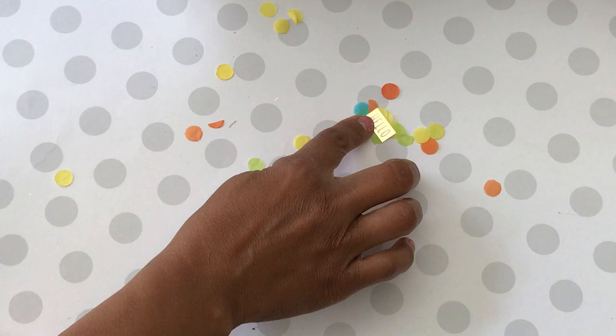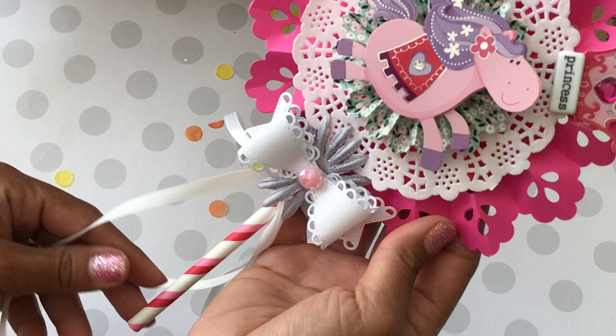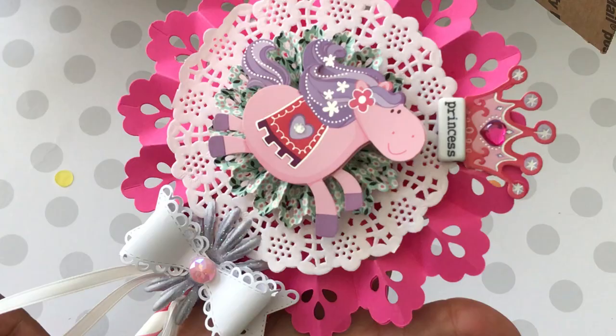Here is the first thing I'm pulling out and it's this beautiful wand. Oh my gosh, I love it! I think she used the new Sizzix die, that rosette die which is gorgeous. Beautiful layers and then on the front she has a super cute unicorn. Oh my gosh it says princess — how adorable is that? I love the My Creative Time bow. She layered it with the flower and some pretty bling and some ribbon, so I have another beautiful wand to add to my stash. Thank you so much Wanda, that is gorgeous!